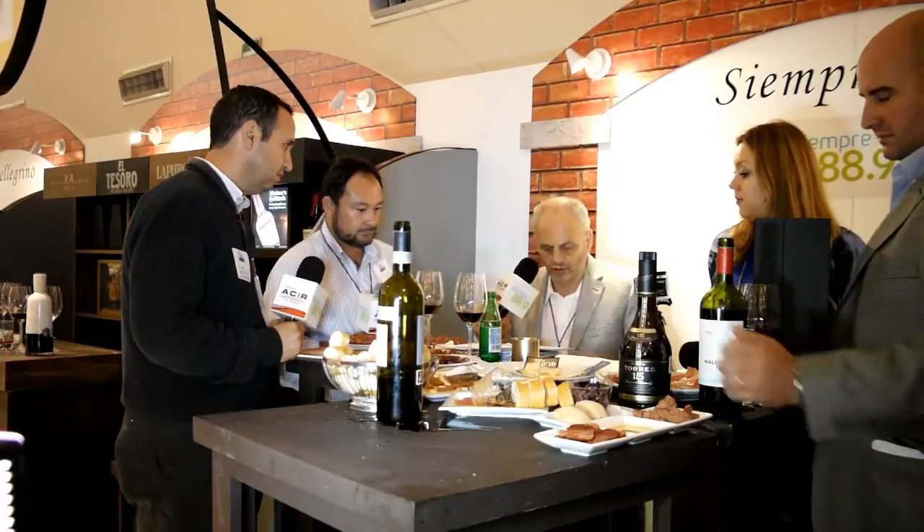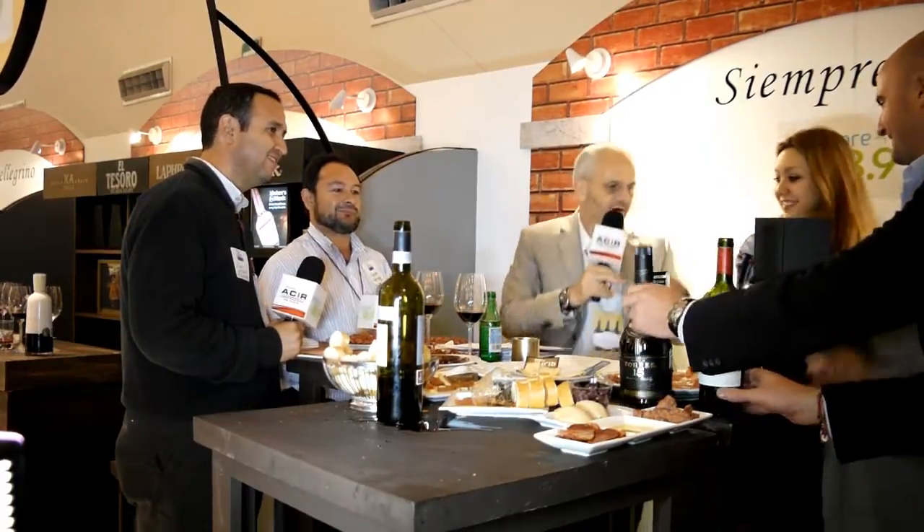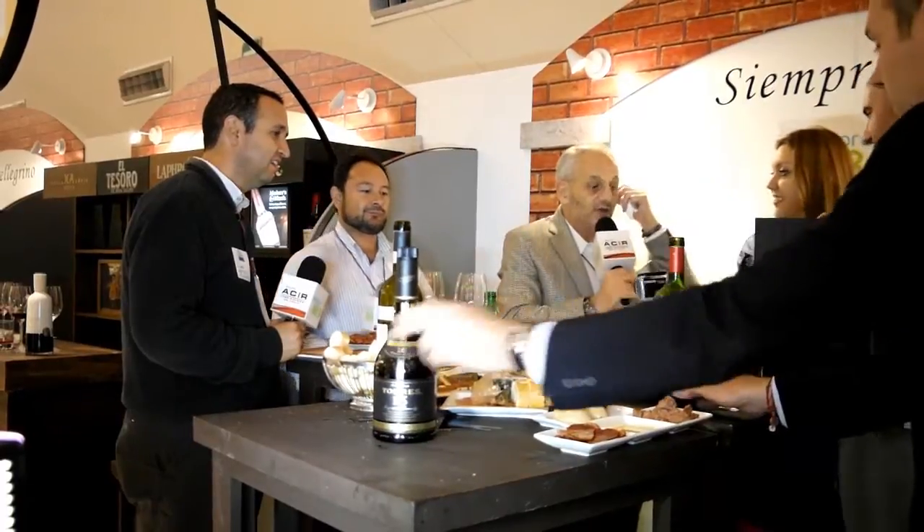Todo el ahumado se hace con las barricas, con la madera de las barricas que ya no ocupan en las bodegas. Va a darle un sabor muy especial. Son barricas como las que ocupan también para hacer el vino Trapiche. Y ahora toma este micrófono, por favor. Muchas gracias por estar con nosotros. Tú eres el enólogo de Trapiche.